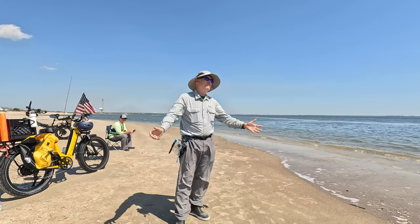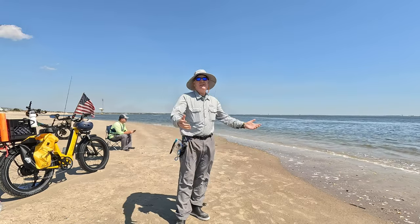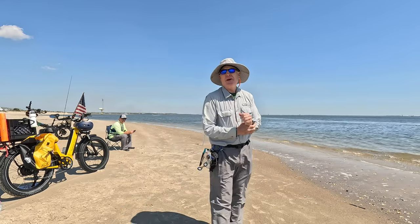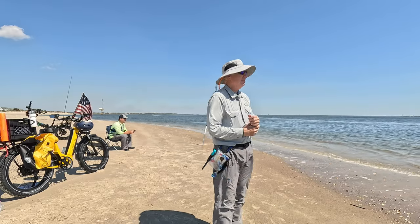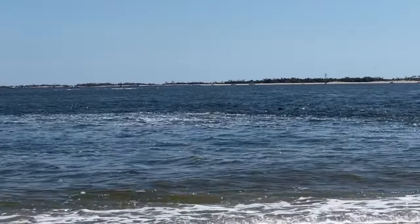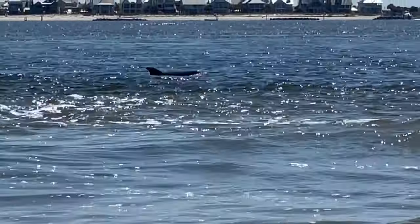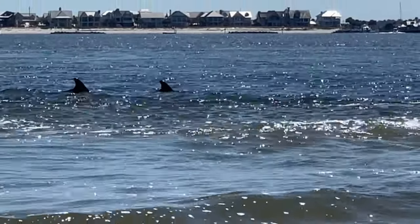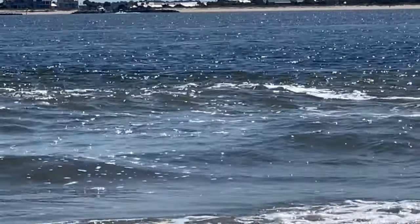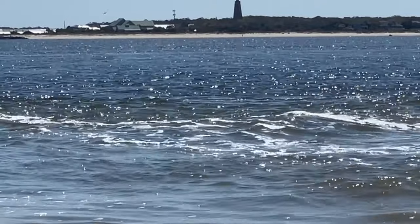Well, we may as well go home — dolphins came by and they're going to scare everything away. But it's a nice day so we're going to give it a little more time, maybe another hour or so. Tide's coming in, things should be moving. The dolphins are incredibly close to shore — maybe 20 yards offshore. The downside is that when dolphins are around, you won't catch any fish because the fish are smart enough to get out of the way and not get eaten.